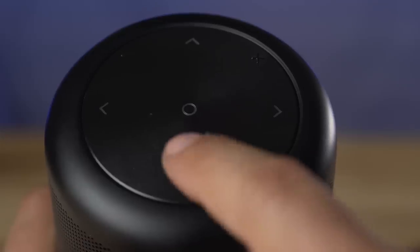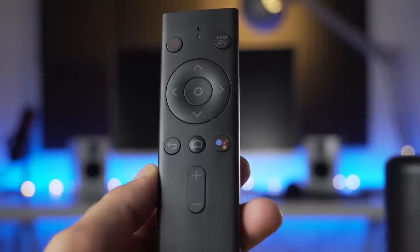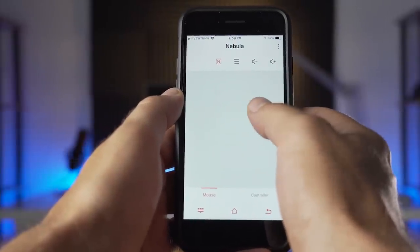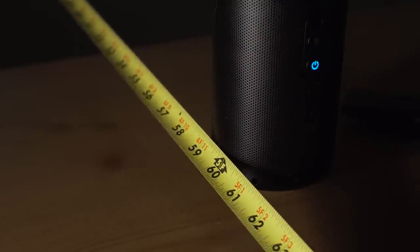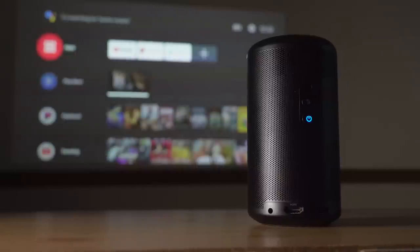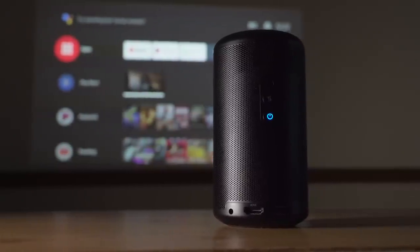There are a few different ways to control the Capsule 2, since it runs on Android TV software — buttons on top of the unit, the included remote, and the Nebula Connect app all enable control to fit most situations. The projector can be placed a minimum of 23 inches or a maximum of 121 inches away to get a projected image from 20 to 100 inches, with the suggested range for best results being between 40 and 80 inches from a surface.